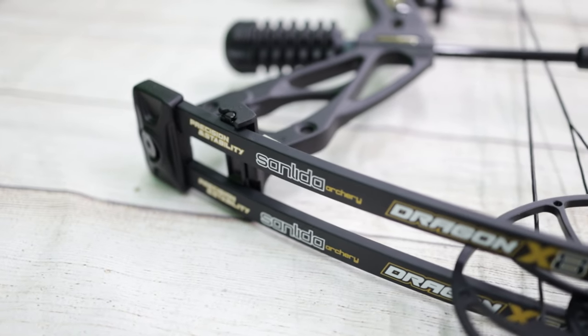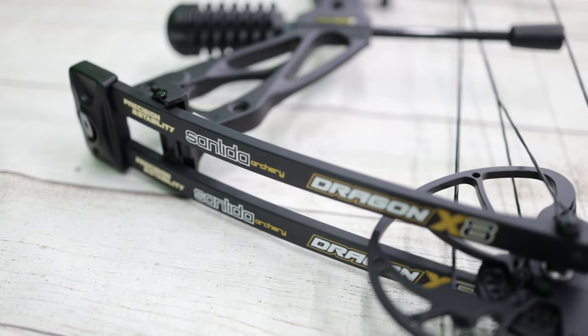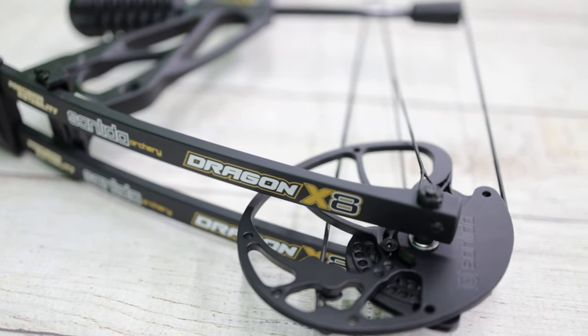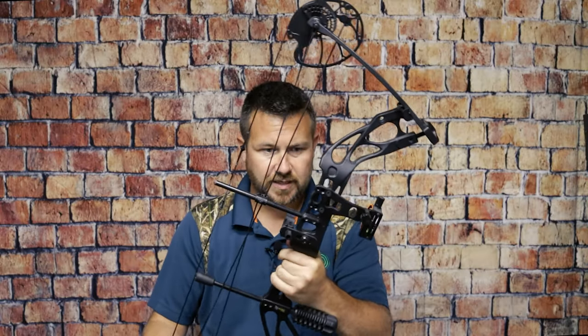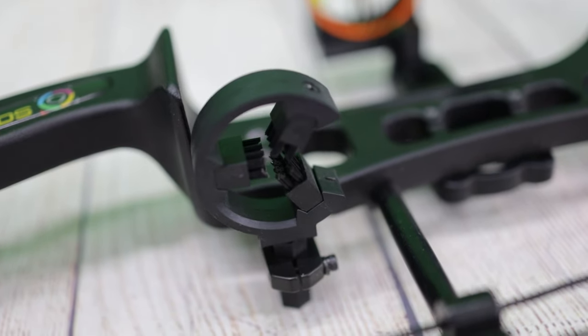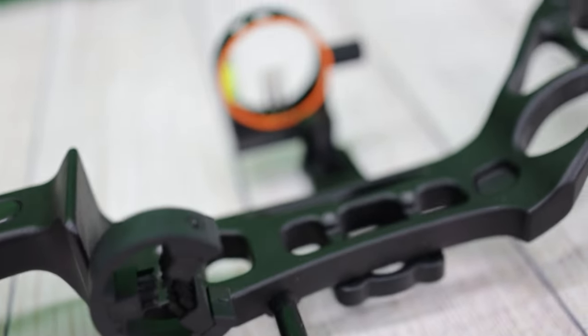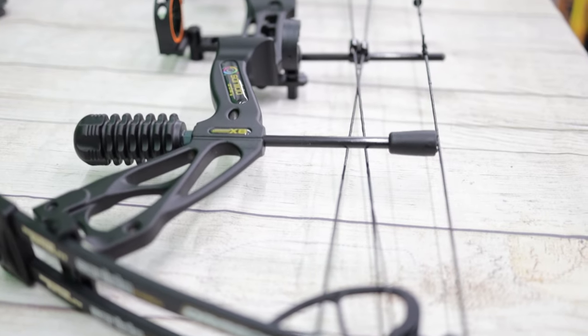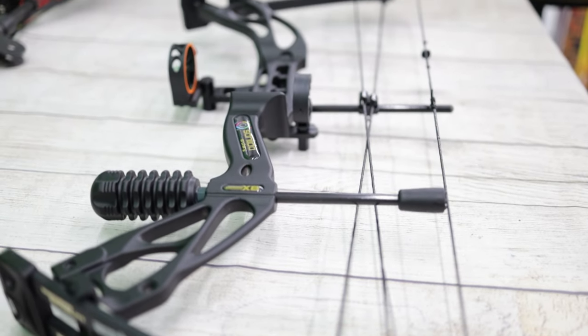Number one is the SanLita Dragon X8. We've had this bow in the shop for about a year and a half now, sold some of them — seems to be a good, decent built bow. As of the time of making this video, they have packages starting at around $200, and it comes with a sight with a light on it, stabilizer, arrow rest, peep sight. They also have packages with arrows and different things.